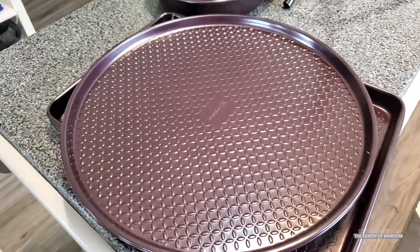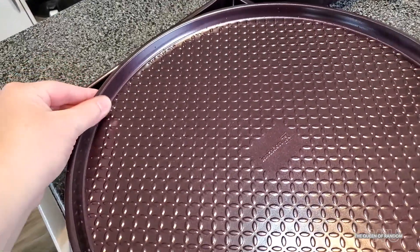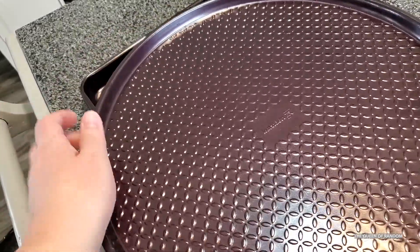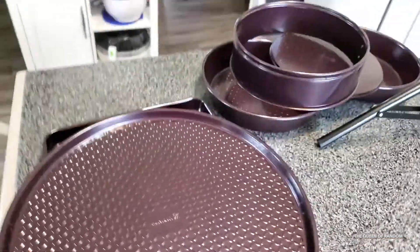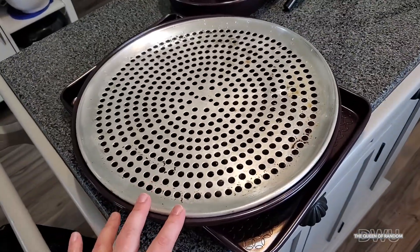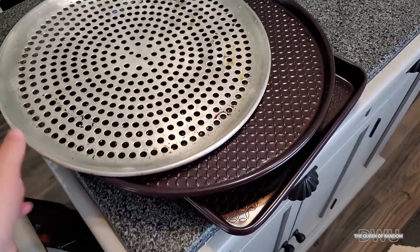If I end up making a pizza video, I will link it to this video. I do like how the edges have a bit of an edge on them — it'll make good pizza crust. I do have this other pan that I also washed and I noticed: I always thought this pan was really big, but this pizza pan is actually bigger than it.